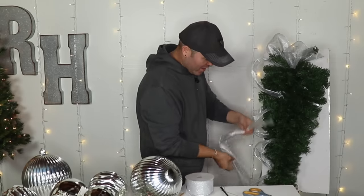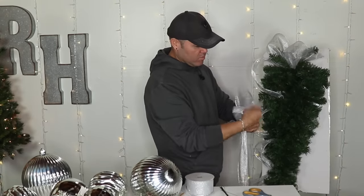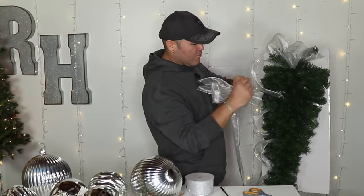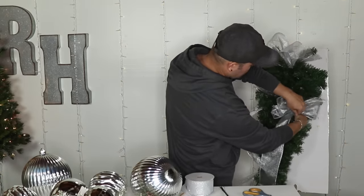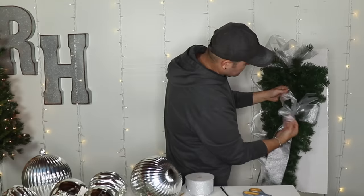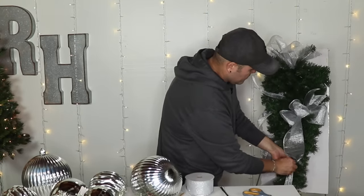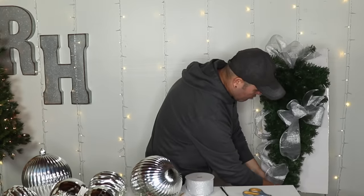I also have my hot glue pan over here heating up because we're going to glue some things. Remember the smaller you make those loops, the more loops you have to make, so it really makes an impact — and never forget to give it that twist. I'm going to insert this bow right here, fluff in a second, then add a loop here and a smaller one right here.